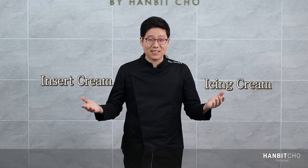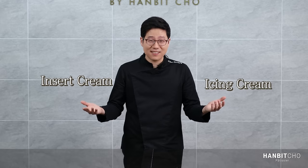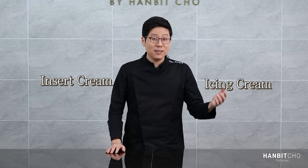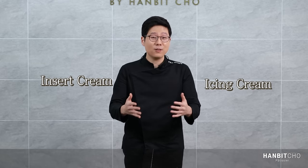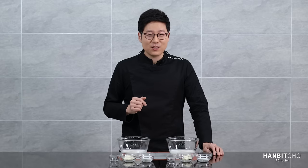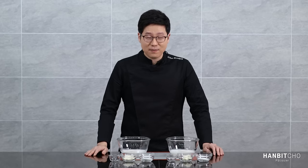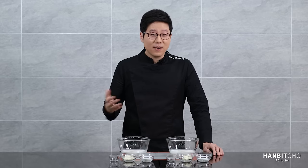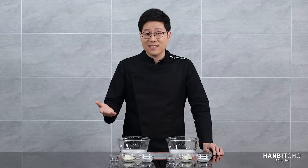I'll talk a bit about the whipped cream. In the shortcake today, you're going to have both the insert cream and the icing cream. The recipes for both are identical; however, the difference is the thickness or consistency. The insert cream is much thicker than the icing cream. The icing cream needs to be smooth because you want your cake to look smooth and nice. Whipping heavy cream is actually more difficult than you think, because you need to get the right consistency or else your finished cake won't look or taste nice.